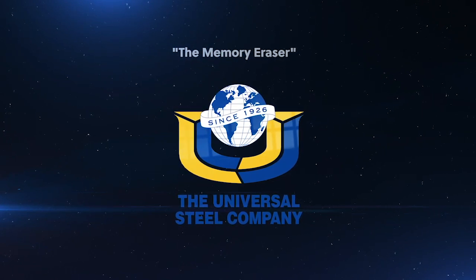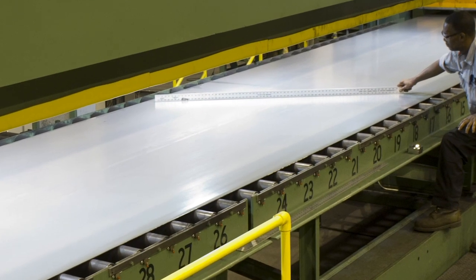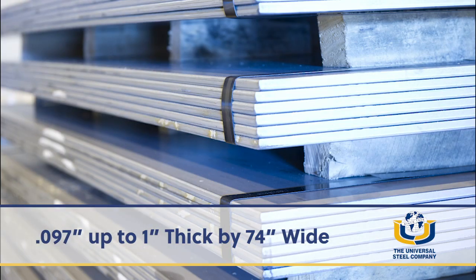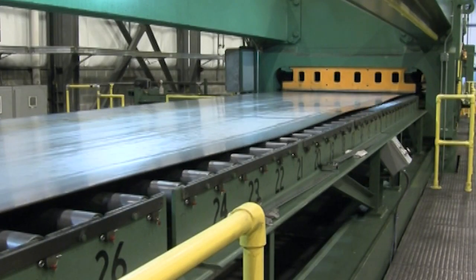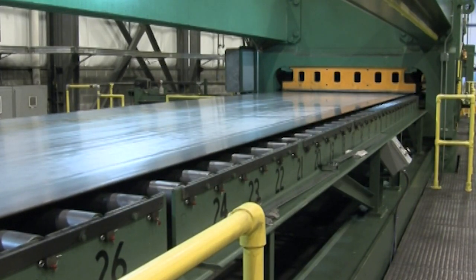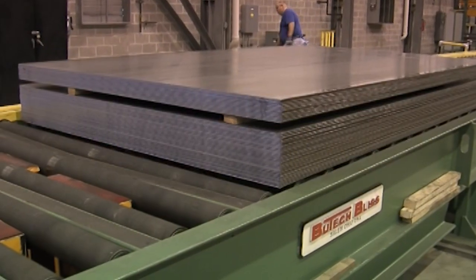Universal Steel's Memory Eraser is a heavy duty stretcher leveler that can handle ultra high strength material from 0.097 inches up to 1 inch thick by 74 inches wide, and can turn the waviest material into laser-flat, memory-free sheets that will process to perfection without distortion or spring back.